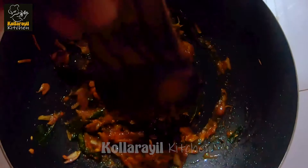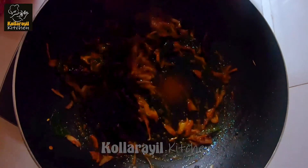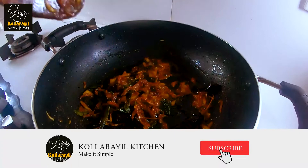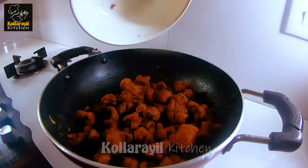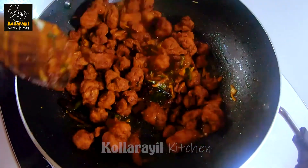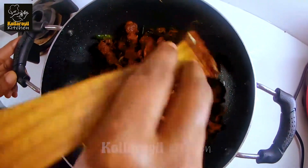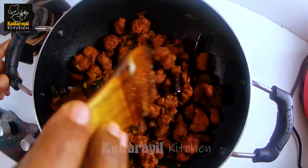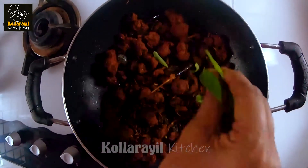Let's mix the soy chunks in the pan. Now we have the masala and the soy chunks. We are going to mix the soy chunks with the masala and roast them on low flame until done.